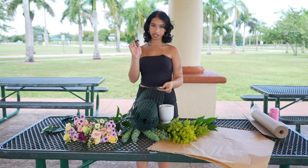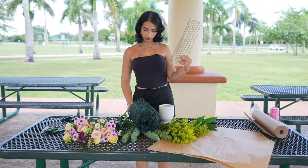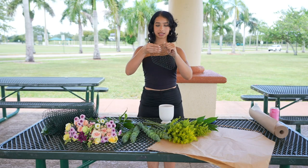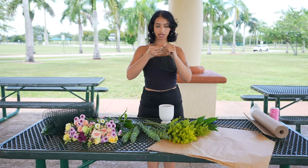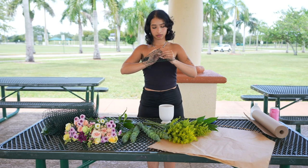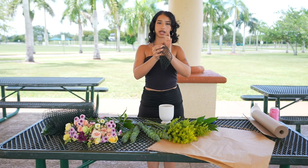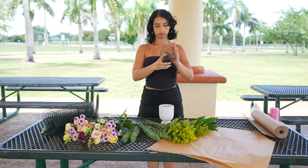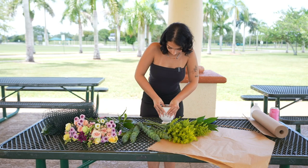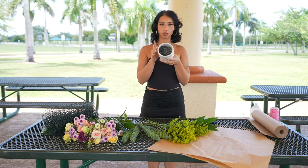I like to use shears. Once you've cut a good size of chicken wire, you're going to take both ends and kind of twist them into each other. You want to attach the chicken wire. Once you've done that, you create a sort of ball. You place it inside your vase, and now you have this net that the flowers can sit inside and won't wiggle around.